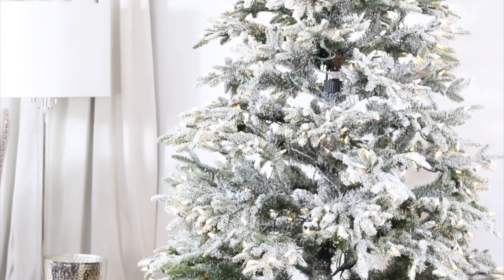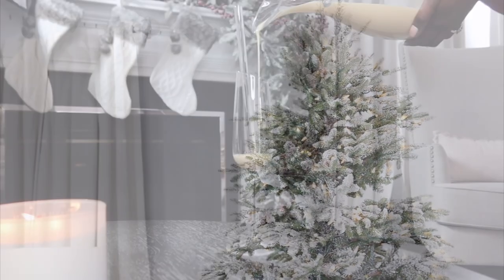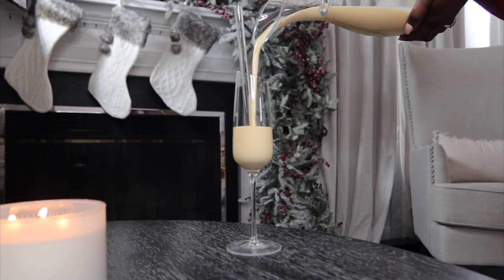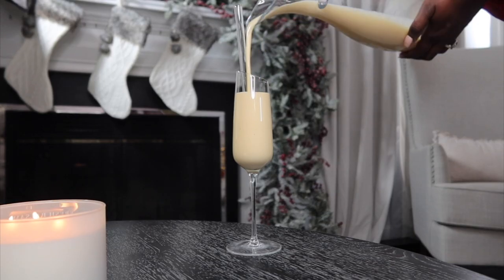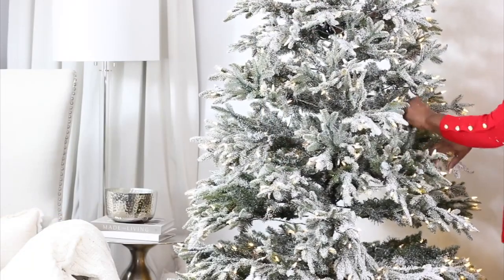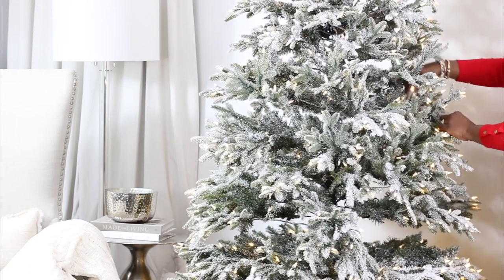Let's get this Christmas tree up in the living room, but there's one requirement first — getting that holiday beverage. Eggnog is my favorite go-to, so what is yours? Let me know in the comments. Now that we have that taken care of, let's get this tree ready. My tree in the living room is by Balsam Hill and it's the Fraser Fir.